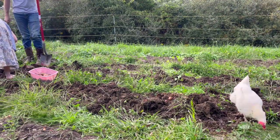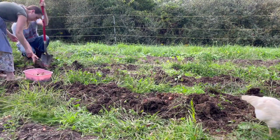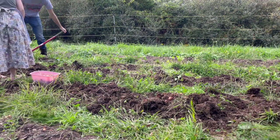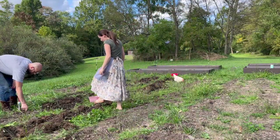So we're just digging these up, and stick around for the next part of this as well. I'm going to take you along for making the best, in my opinion, potato soup ever. So let's just get these potatoes dug up so that we can make that potato soup.